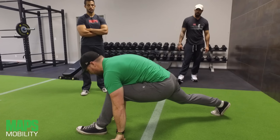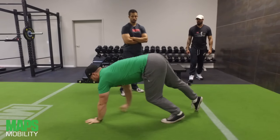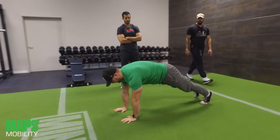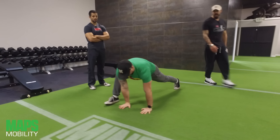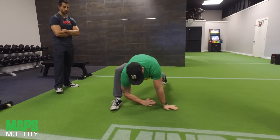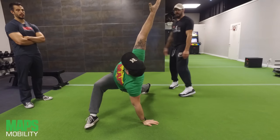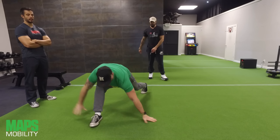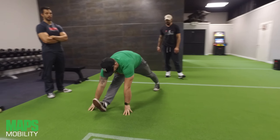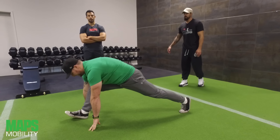Now we walk out of the stretch — walk forward, push off that foot, and repeat the process on the opposite side. Foot's flat, drop the hip down, drop the elbow down, rotate all the way up and open up real nice. Hand on the outside of the foot, step back, bring the toes towards the shin, stretch that hamstring, and then walk forward.